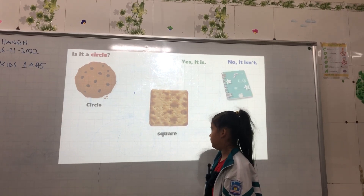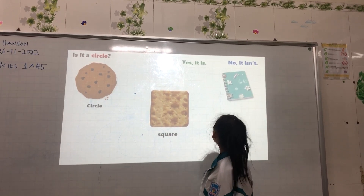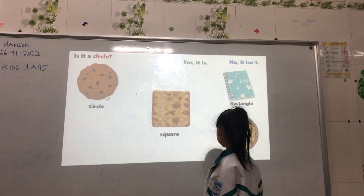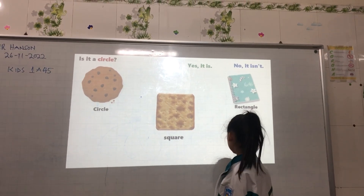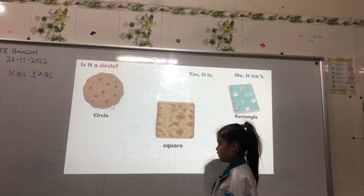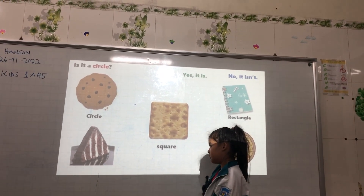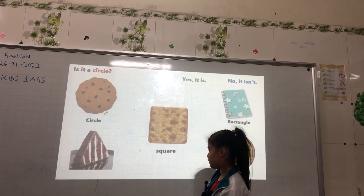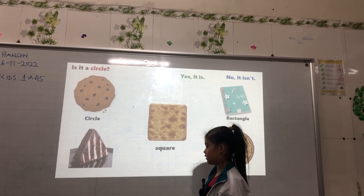Is it a circle? Yes, it is. Is it a circle? No, it isn't — it's a square. Is it a square? No, it isn't — it's a rectangle. Is it a rectangle? No, it isn't — it's a triangle.